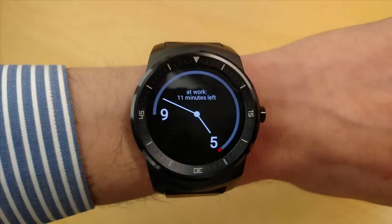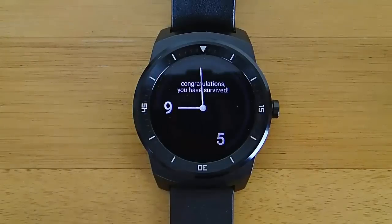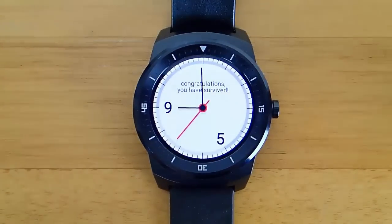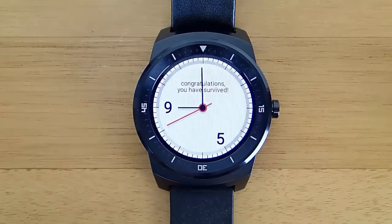My one big complaint with this watch face is that you can't change the time of when you start and stop work. I wish you could change it from, like, 7:30 to 6 o'clock or something like that, because I think that would open up this watch face to a lot more people. Right now it's really only practical for people who work 9 to 5 — I work 7:30 to 5.